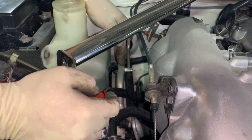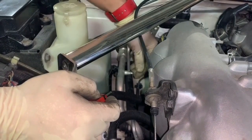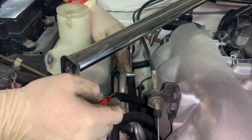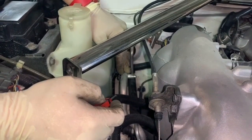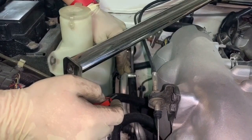It is very important to remember that the system is pressurized. If there is freon in the system when the Schrader valve comes out, it will release that pressure. Make sure your system is not pressurized when removing either the high side or the low side Schrader valve.